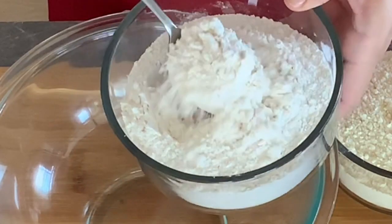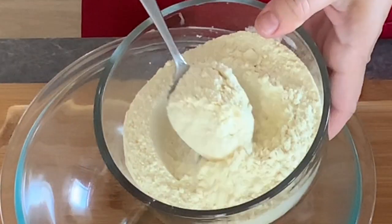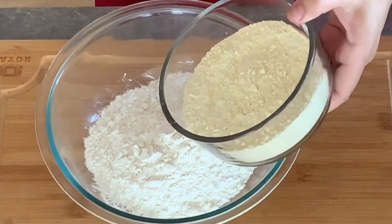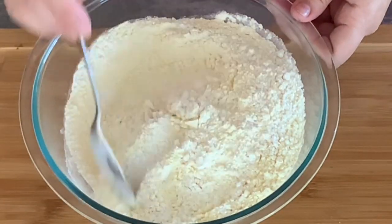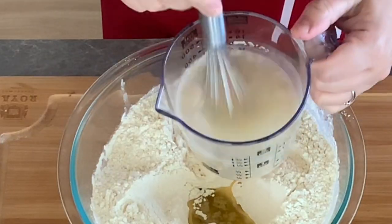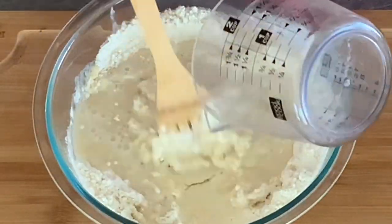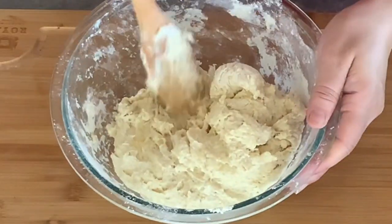For the flour, you will need 1⅔ cups all-purpose flour and 1½ cups white whole wheat flour — or you can use 3½ cups all-purpose flour instead. In a large mixing bowl, place the flour and mix to combine. Add 2 tablespoons extra virgin olive oil. Now stir the wet ingredients together, then pour them in the center over the dry ingredients.